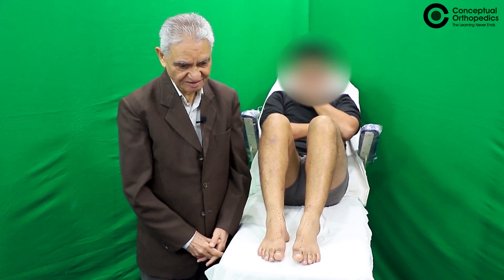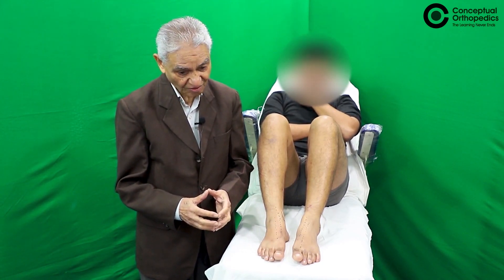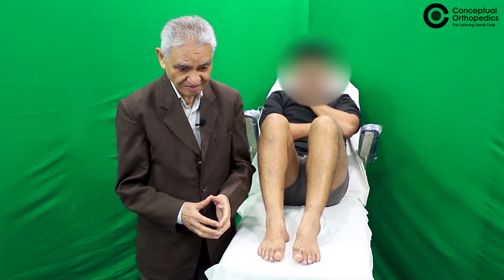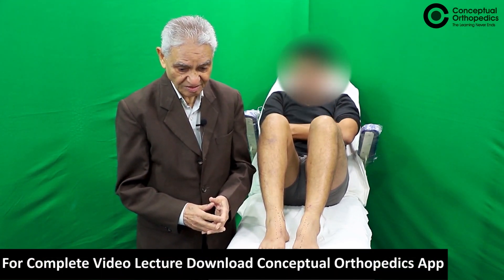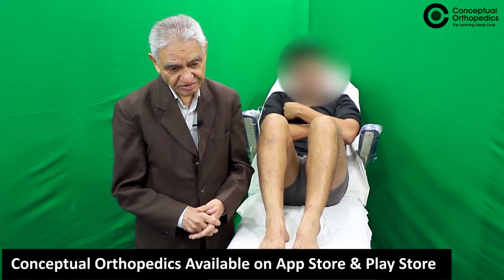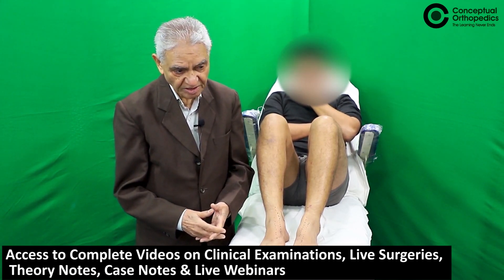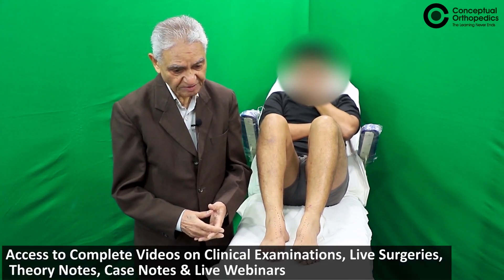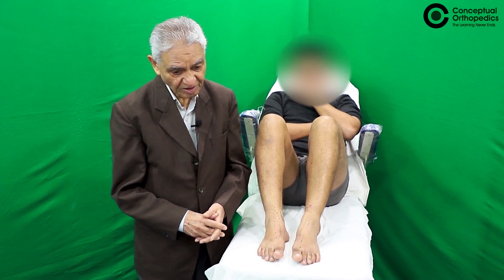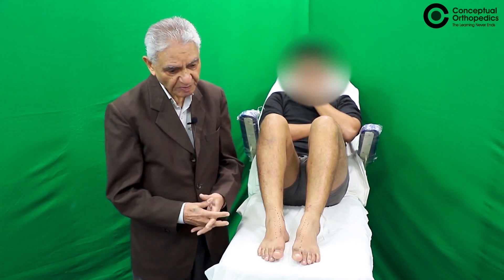Most of us are familiar with the expression Charcot joint. Basically, it is a neuroarthropathy. The joint has lost the sensation of pain particularly, and while the patient is in normal physical activities, the joint gets eroded. Clinically, the patient will come with swelling of the joint, and if you hold the joint, you can move it in many abnormal directions — though you are doing the movements, the patient doesn't have pain. That is how you start suspecting Charcot joint.